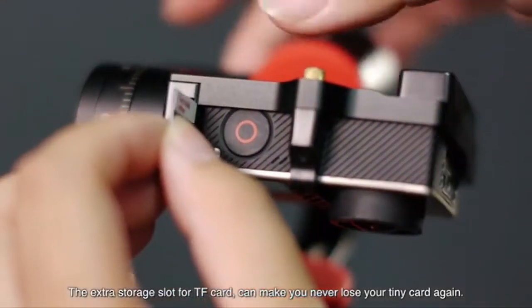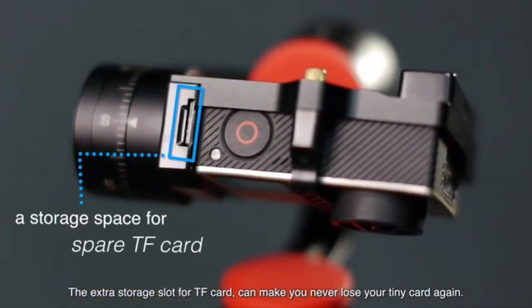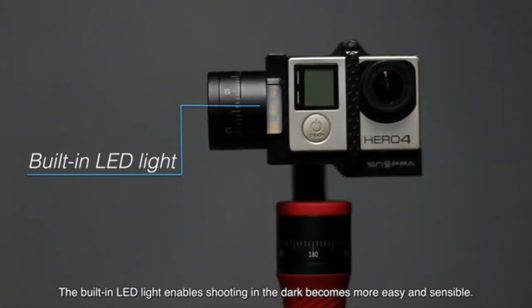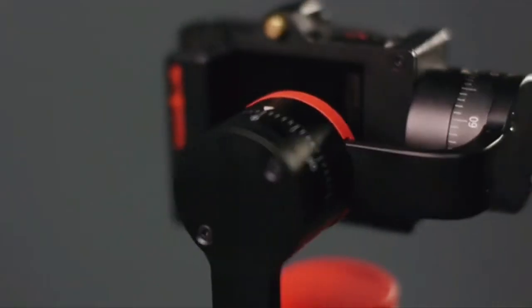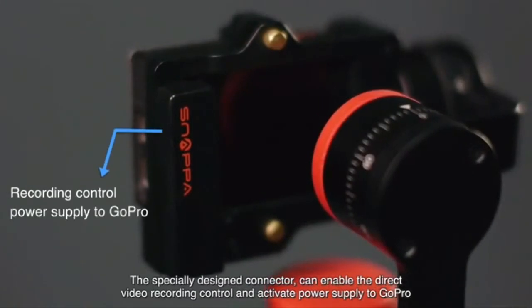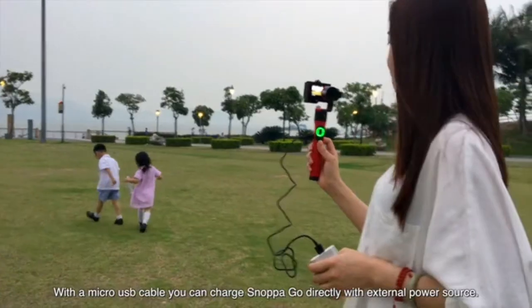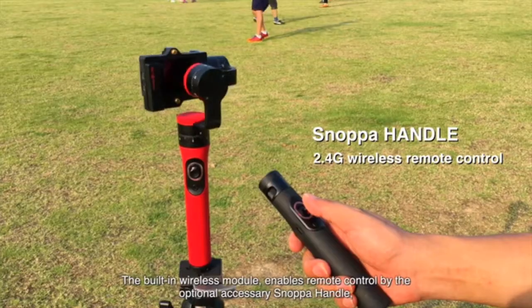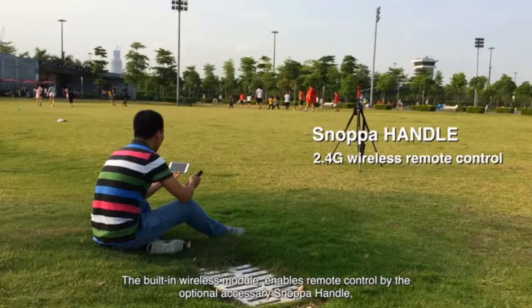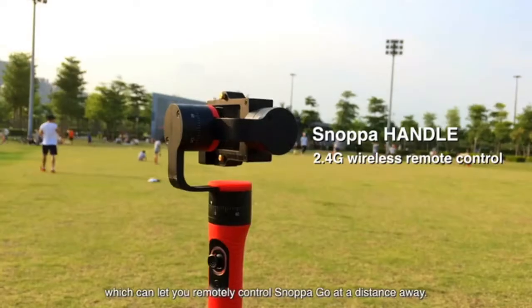The extra storage slot for TF card means you'll never lose your tiny card again. The built-in LED light enables shooting in the dark more easily. The specially designed connector enables direct video recording control and activates power supply to GoPro. With a micro USB cable, you can charge Snopago directly with an external power source. The built-in wireless module enables remote control by the optional accessory Snopago handle, which lets you remotely control Snopago from a distance.